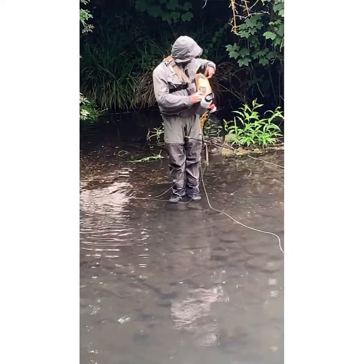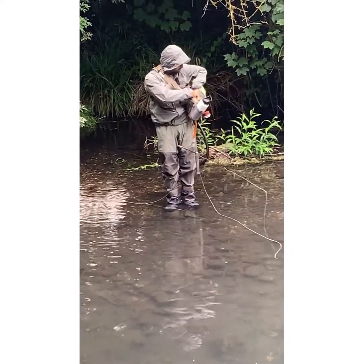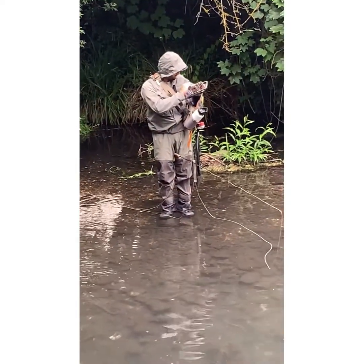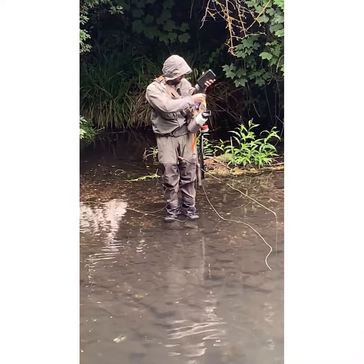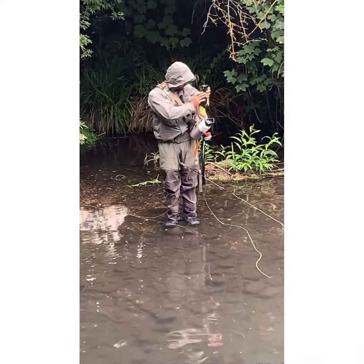This is video number three. Here we go guys — he's just changing his fly, I think. Changing it. Yeah guys, take care, talk soon.